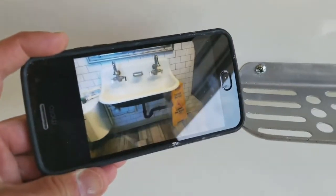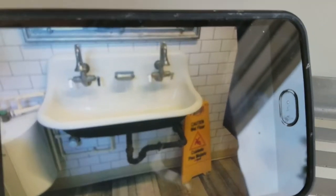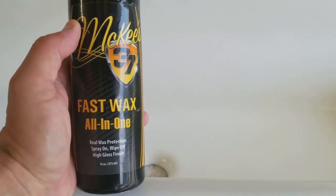She sent me a picture and said she wants the sink to look just like it. Think we achieved it — it's nice and smooth, glossy, and of course as always coated with McKees 37 wax.